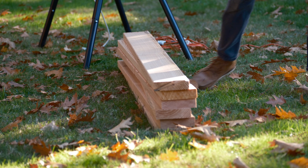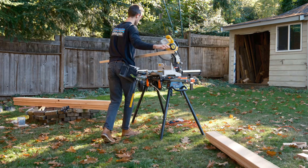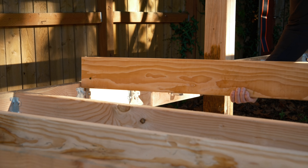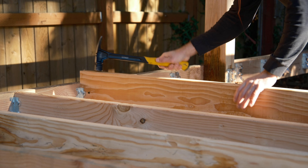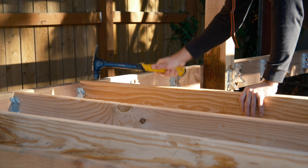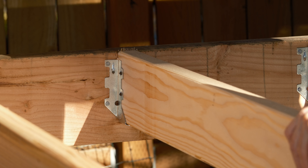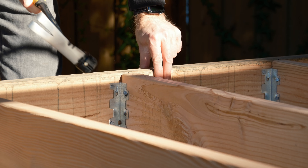Now time for floor joists. This part was pretty straightforward honestly — just measure, make a bunch of cuts, and then drop in the joists. And by drop in, I actually mean pound in. This was the only real oddity here. The little offcut I used as a template to install the hangers was from a big box store, and these joists were from a local supplier. I think it's probably safe to chalk that up to moisture differences between the two boards.